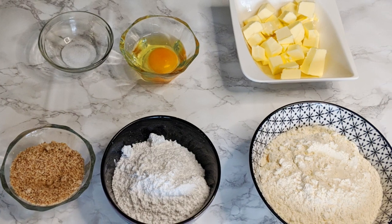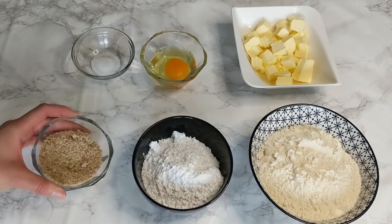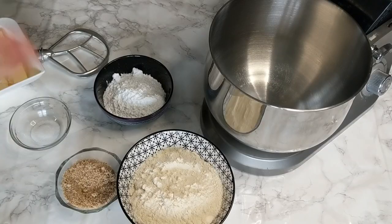I'm using ground almonds with the peels here — they look a little bit darker. If you prefer to use blanched almonds, they are the same thing in the recipe.